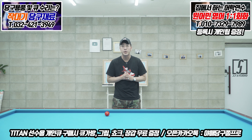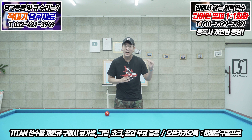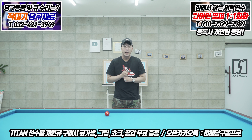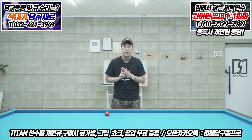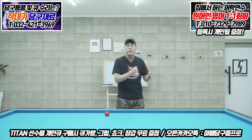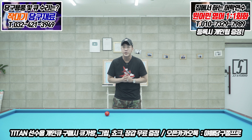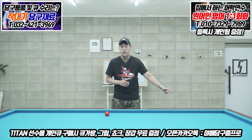인트로 영상에서 보셨죠? 어마무시한 배치입니다. 굉장히 어려워 보여요. 실제로도 어렵습니다. 그 배치를 가장 먼저 설명드릴 거예요. 어려운 배치를 하나 습득하고 나면 그것보다 쉬운 배치들은 자동으로 해결이 됩니다. 오늘 영상을 끝까지 보신다면, 원뱅크 샷을 칠 때 두께를 그렇게 정확하게 보지 않아도 되는구나, 중요한 건 당점과 속도구나를 스스로 판단하실 수 있을 겁니다.